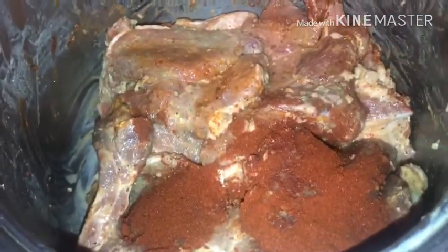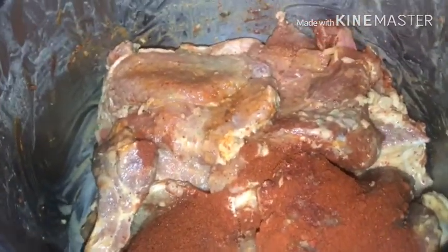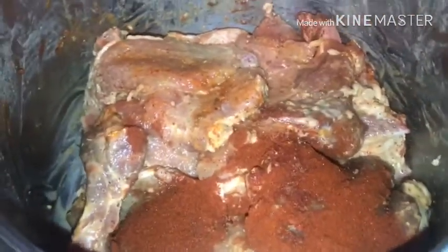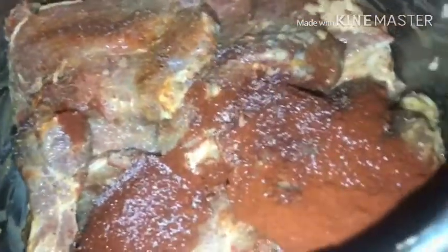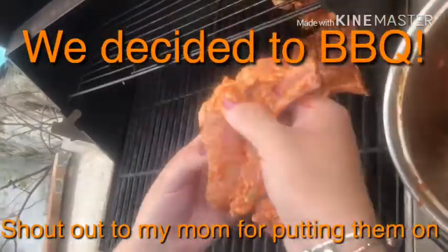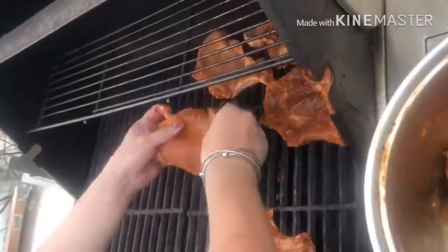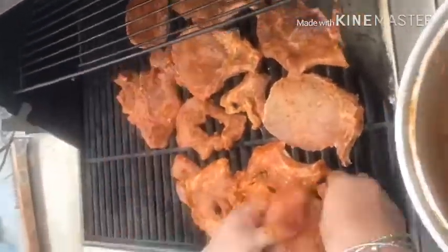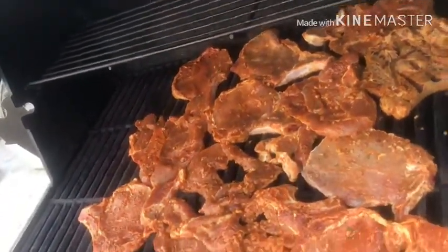I took it out and added a little bit more paprika — about four tablespoons — just to get a little extra pizzazz. Also going to add in a little bit of sea salt, just cover the top like that, then give it a good mix. And you'll see it once it's done.